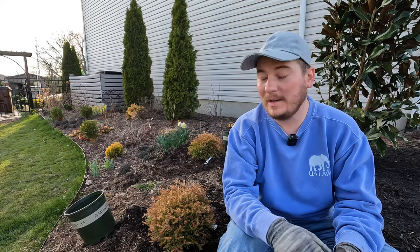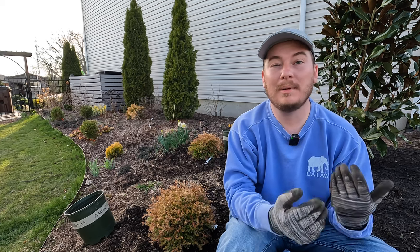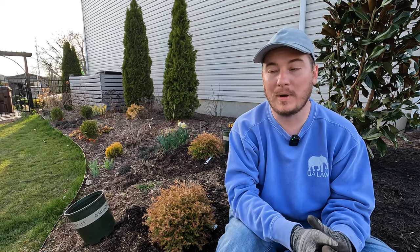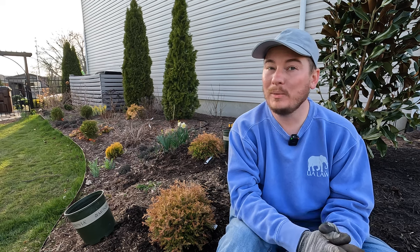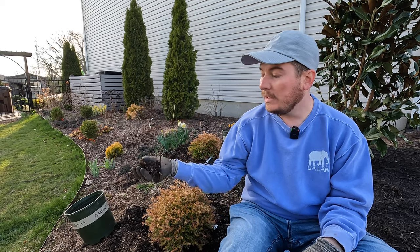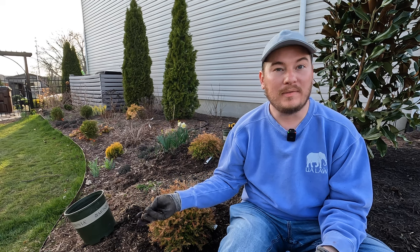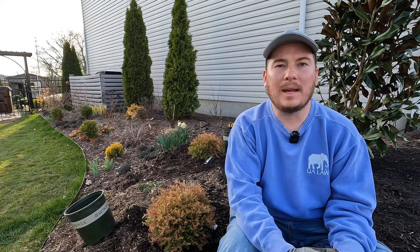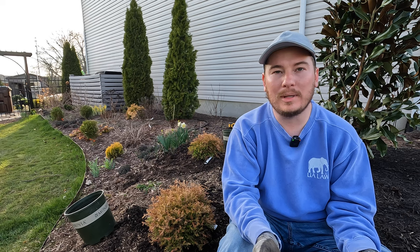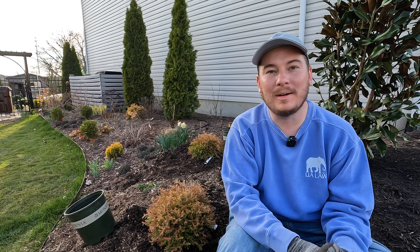That's pretty much it. I would normally water these things in, but we're not past our last frost here in Ohio, and because we have pretty wet springs and the soil is still pretty moist — you can see it holds together in my hand — these will be fine as they are. We'll probably get some rain in the next week, and if we don't I'll come around with a container and pour a little water on them. Thanks for joining me today, and remember: in a world full of hate, be a light. Take care everyone, bye bye!